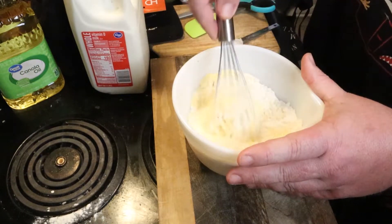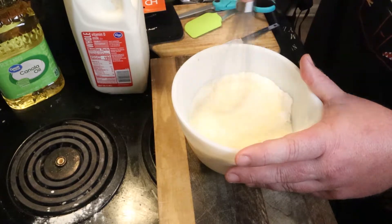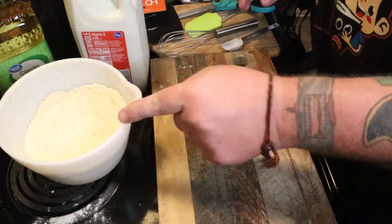Baking powder is teaspoons — not tablespoons. Don't do tablespoons. Go ahead and whisk this all back together. I'm pretty sure I said teaspoon, but if I didn't, that's what I meant.